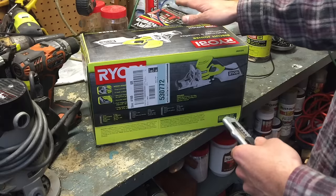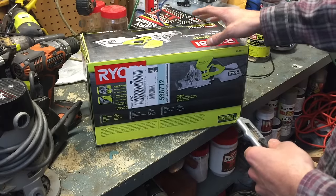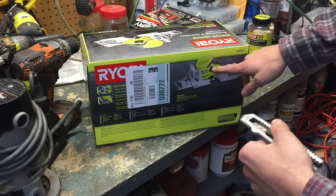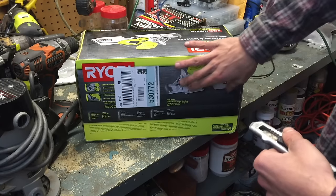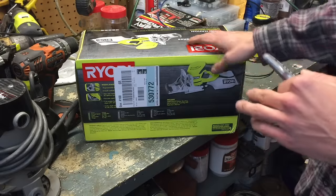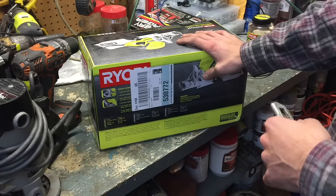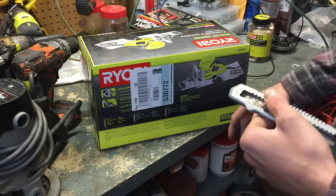I did look into the larger Porter Cable, Makita, and DeWalt models. They range from about $150 to $200. They don't have the pistol grip like this Ryobi has. The Craftsman is also essentially the same machine at $100, but it only comes with a one-year warranty. The reason I bought this is because it comes with a three-year warranty, and it looks exactly the same as the Craftsman — probably the same manufacturer.